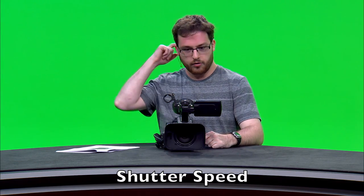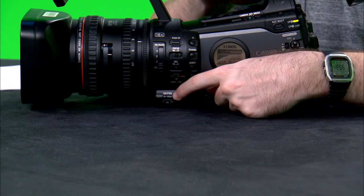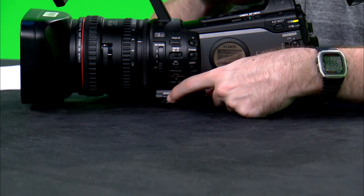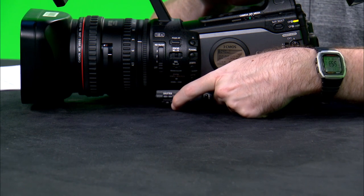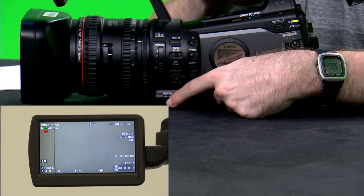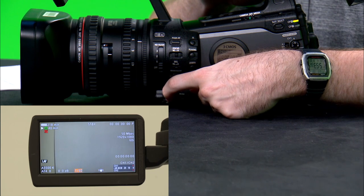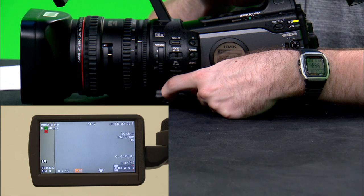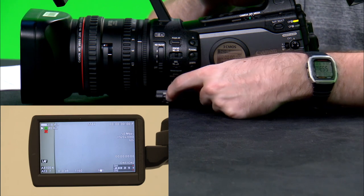Some of the more advanced functions of the XF300 include a setting called shutter speed. This controls how much light goes into the lens of the camera at any given time. The shutter speed switch is located on the bottom left of the camera marked shutter, with settings marked off, on, and set. To change the shutter speed, turn it to on, then pull the switch toward the set position and release it. On the LCD screen you'll see a yellow box indicating the shutter speed, and as you cycle through you'll see the lighting on the LCD screen change. You can cycle through settings like 1/30 and 1/60 for different shooting situations.